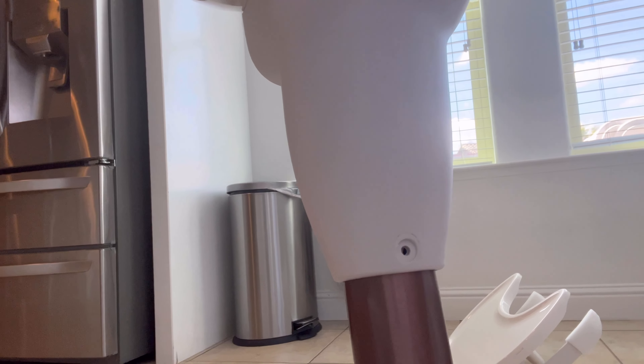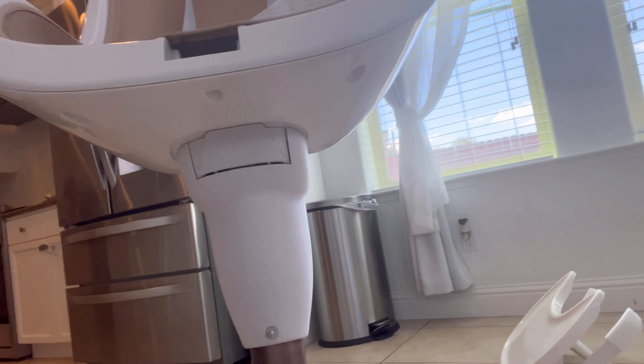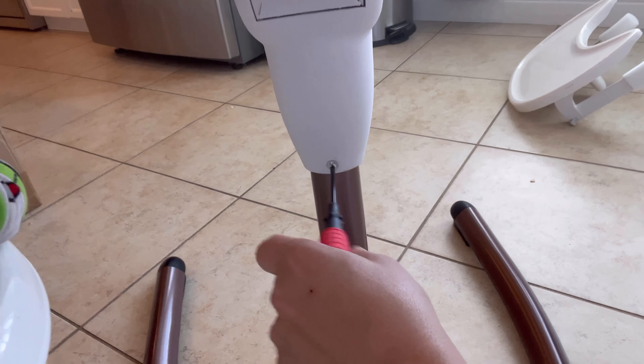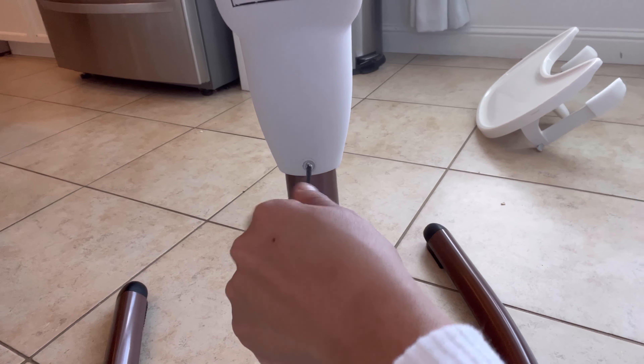Now we're going to add the seat part. We'll stick the chair in here. Now that we have the chair in, we're going to align the hole in the chair and then stick this little spool in here, then tighten it.